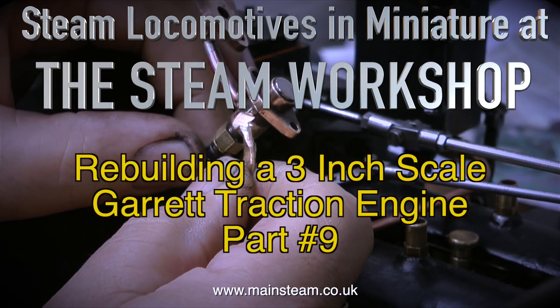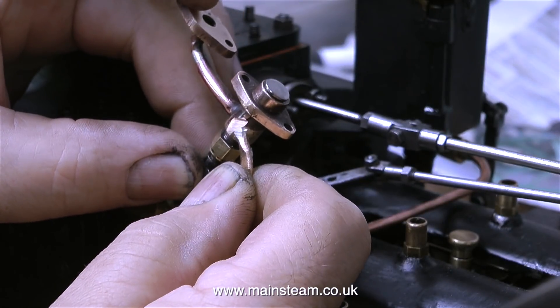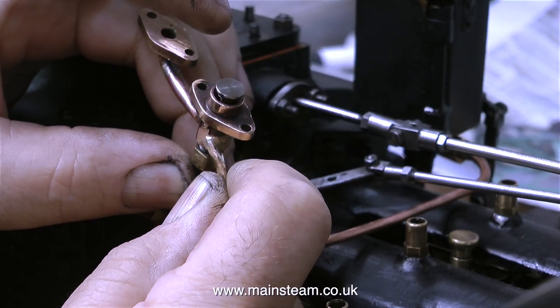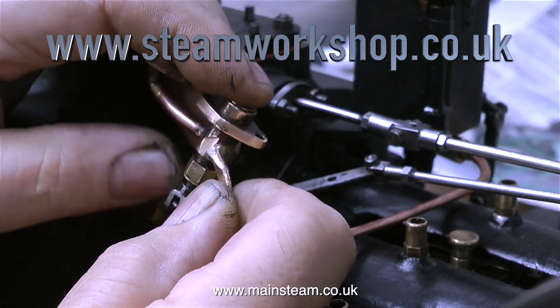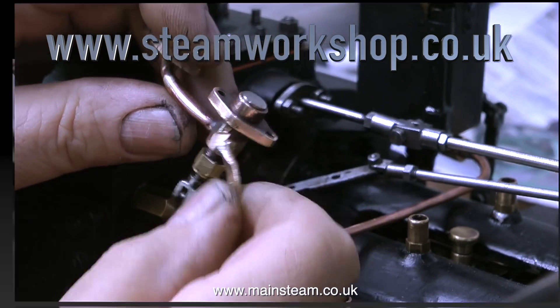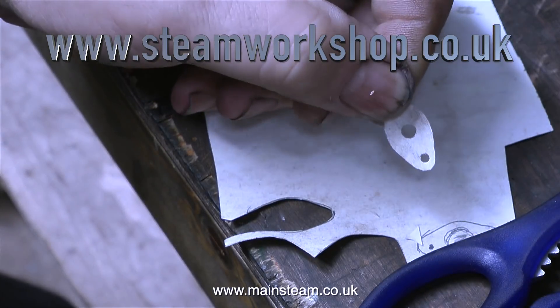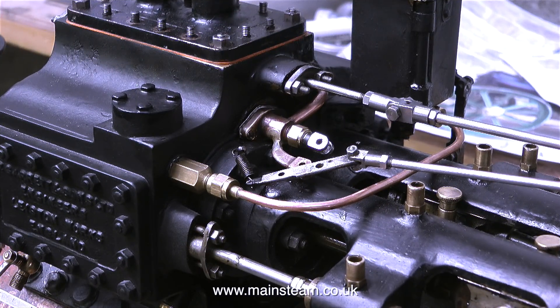The thing I'm holding in my hand is the simpling valve. This was originally very leaky, but not anymore, because John's machined the end of the valve and fitted an O-ring. A few people have asked what a simpling valve does. In case I didn't explain it fully in the previous video, a simpling valve converts the engine from running in compound mode to simple mode.